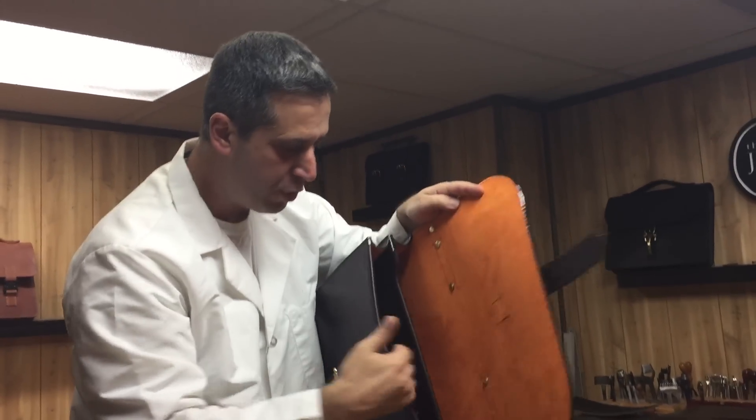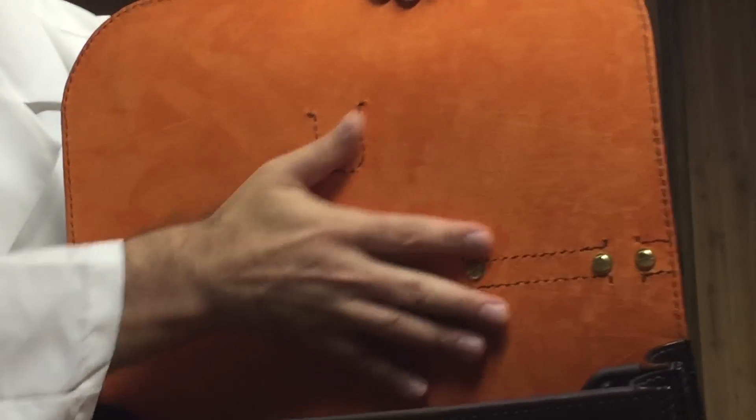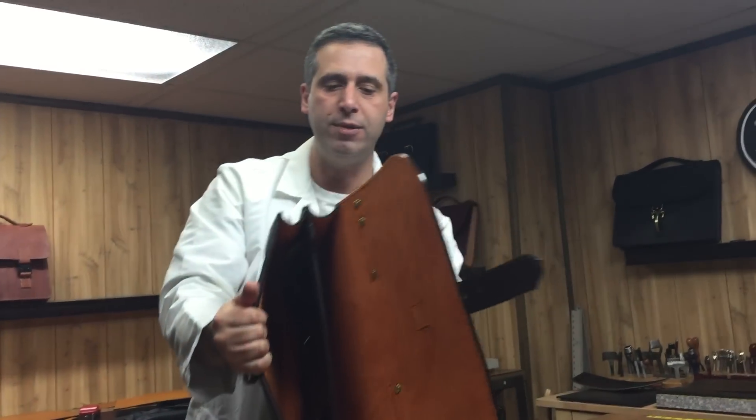It's double gusset — two inch gussets. It's a regular 16 by 12 inch briefcase with that suede lining. It's nice and smooth, just feels great. It just pops, makes it really bright, this orange.